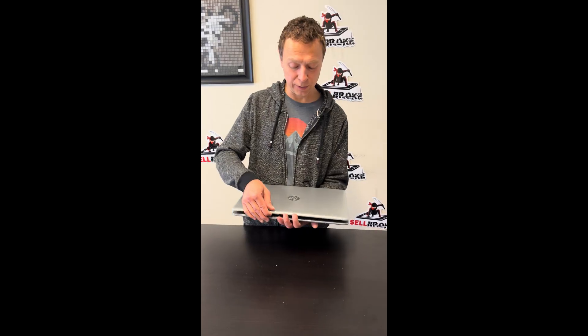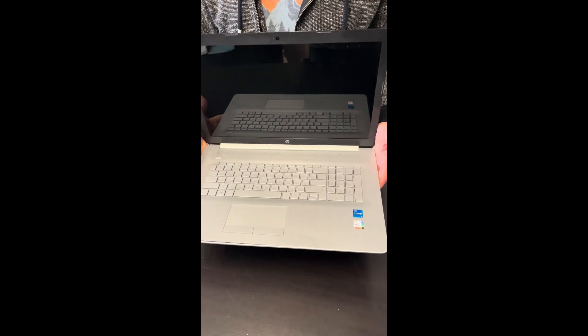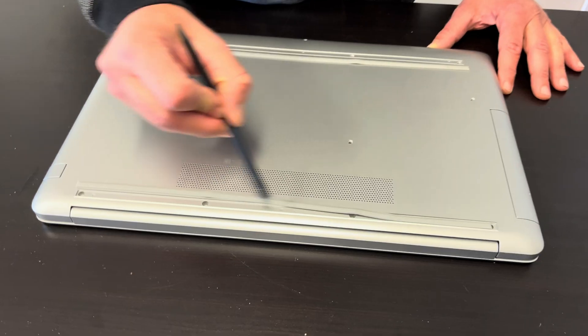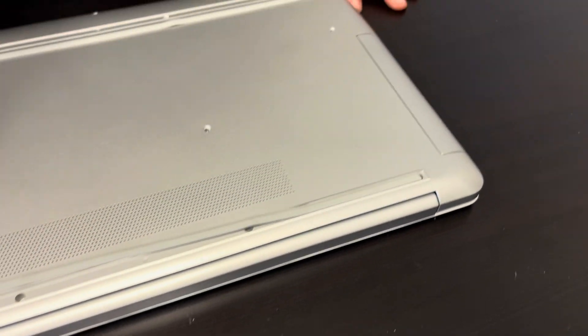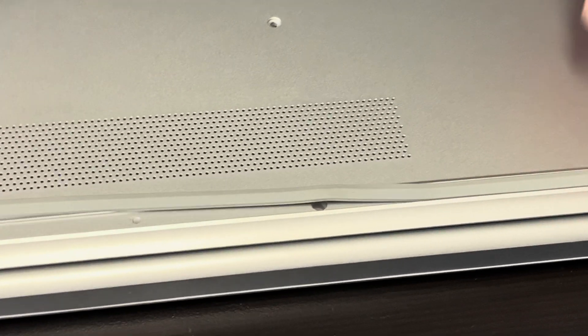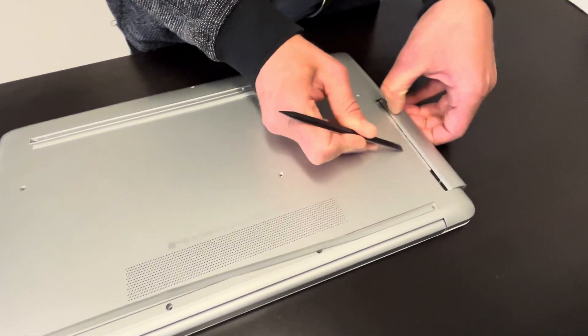Hello everybody, today we have the HP 17 series laptop — it's an Intel Core i5 11th gen. Let's take it apart and see what we can upgrade or replace. Let's start by unscrewing all the screws from the bottom. Some of them are hidden under the rubber feet, so check all of them. After you have all the screws out, you can proceed.